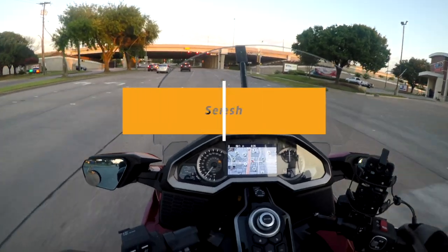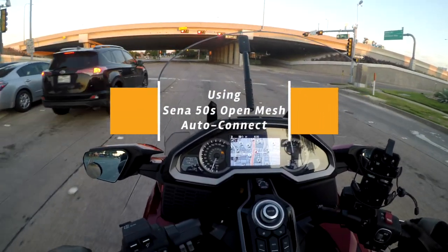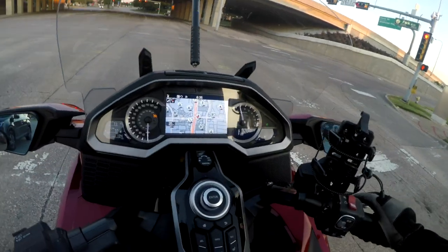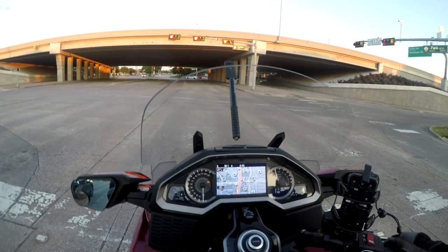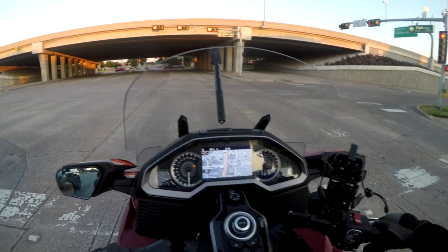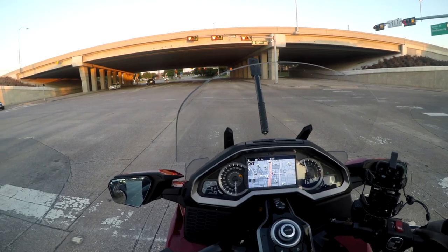All right. In amateur radio, if you want to call somebody over the air, you use their call sign followed by your own call sign. But what if you just want to talk to anybody? Well, instead of calling a call sign, you say CQ. CQ, CQ.